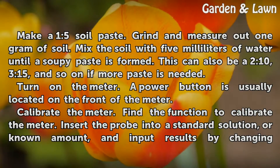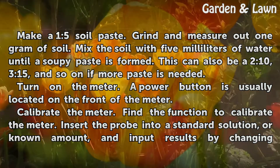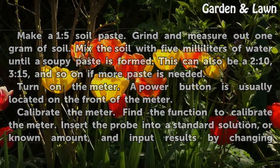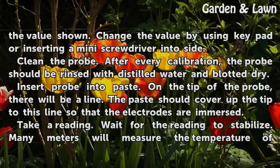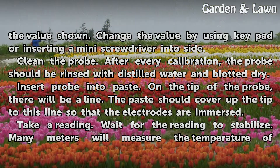Turn on the meter. A power button is usually located on the front of the meter. Calibrate the meter by finding the calibration function. Insert the probe into a standard solution, or known amount, and input results by changing the value shown. Change the value using the keypad or by inserting a mini screwdriver into the side. After every calibration, the probe should be rinsed with distilled water and blotted dry.